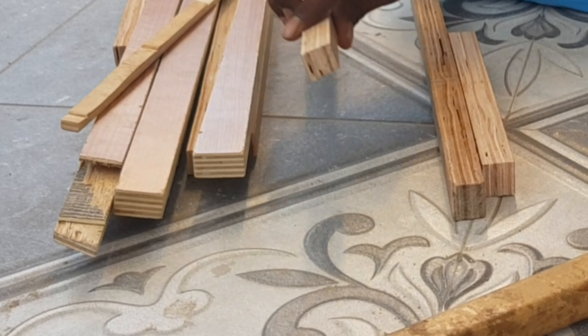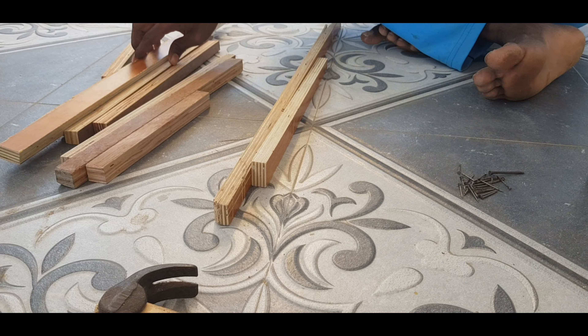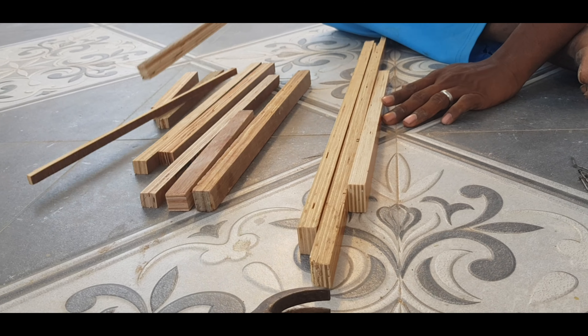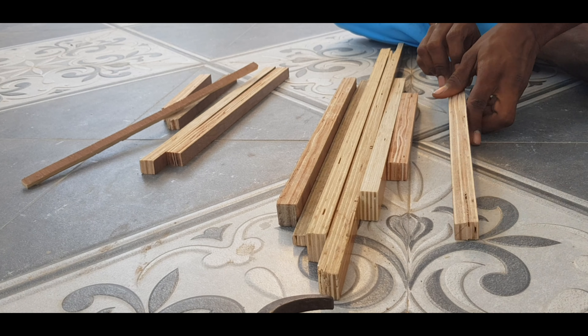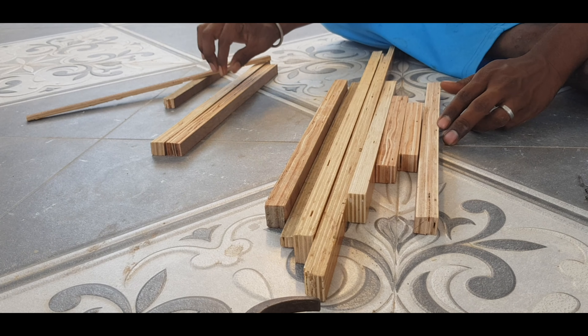I usually work with plywoods in this video. In this video, I'll arrange a sample. You can arrange the sample too if you want to do it.